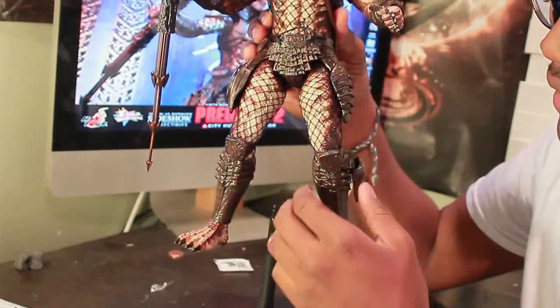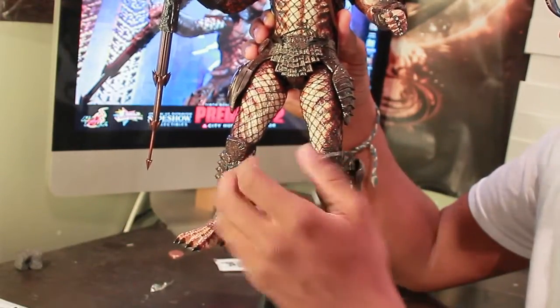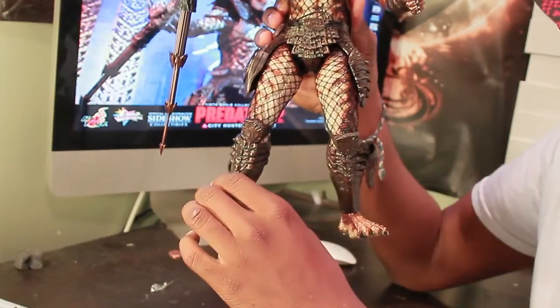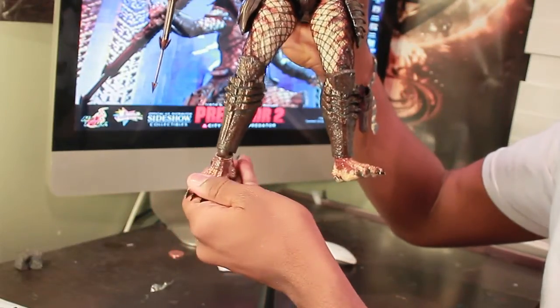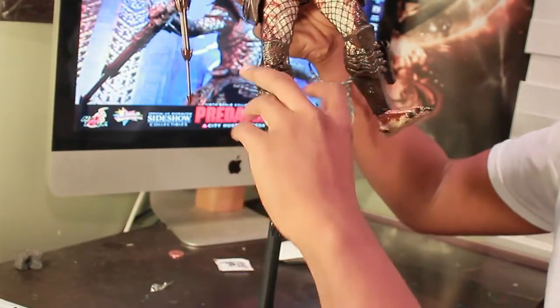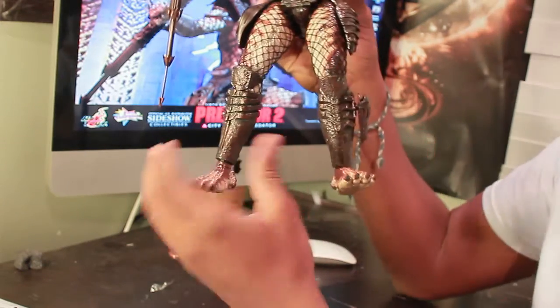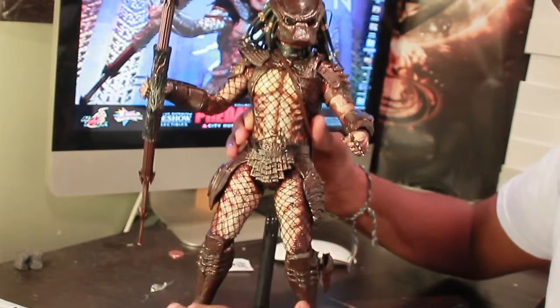The knee joints are actually bendable, movable swivels — they bend at the knee and can go back and forward. At the bottom, his feet are on some type of ball joints where they can go up, back and forth, and side to side. So they have some articulation in there.